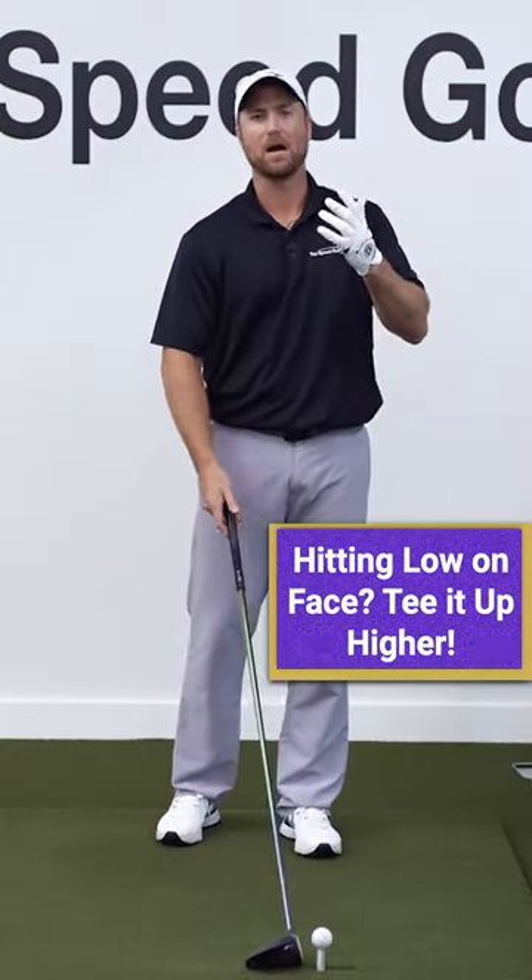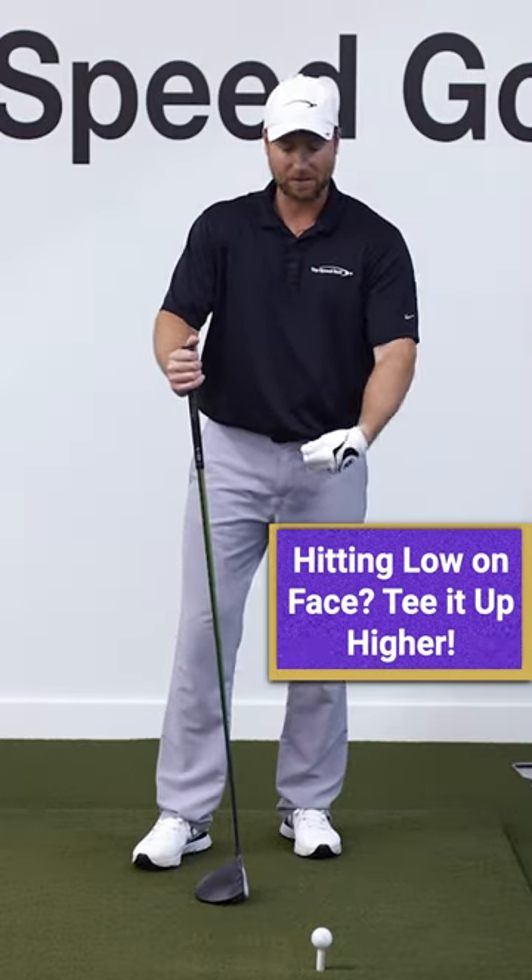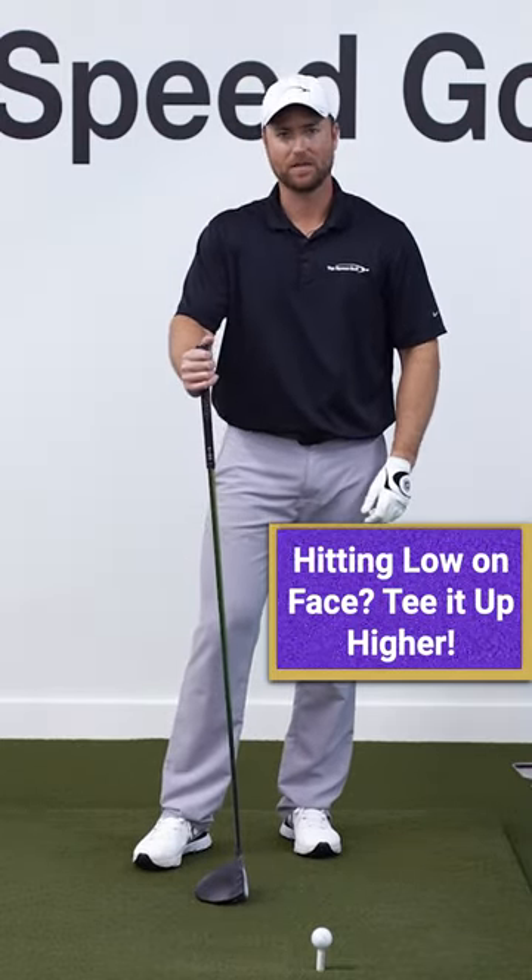If you're hitting low on the face, the first thing that you want to do is tee the ball up higher. A lot of times people are just teeing it up too low and they can't get the ball to contact high enough on the face.